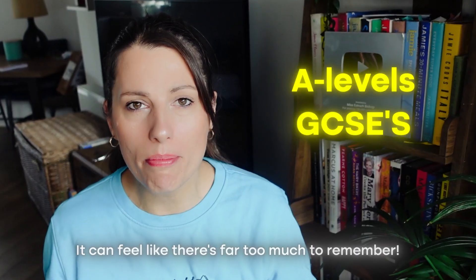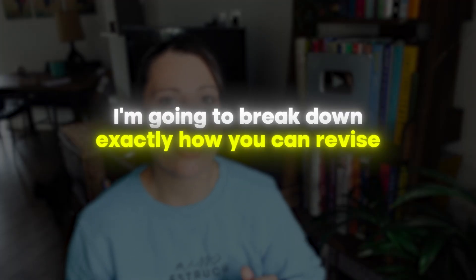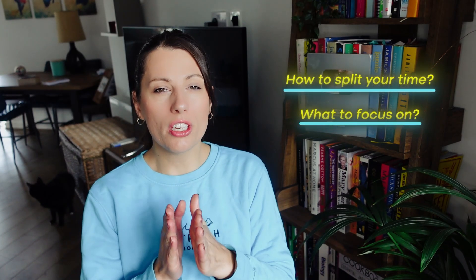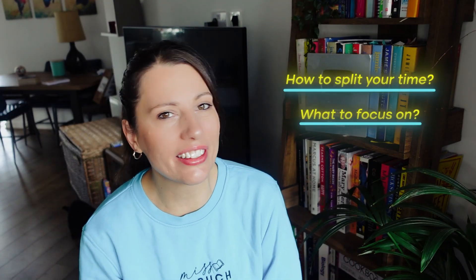Mocks are coming up fast and whether you're doing A-levels or your GCSEs it can feel like there's far too much to remember and fit in in the time you have left. So in this video I'm going to break down exactly how you can revise for your mocks, how to split your time, and what to focus on so that every revision session is the most effective possible to get you those top grades.